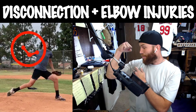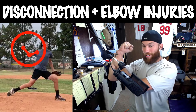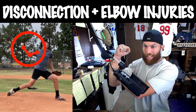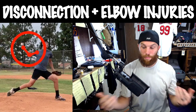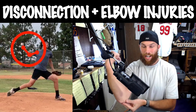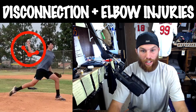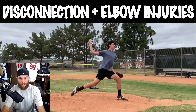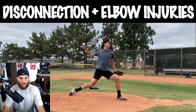Now, if we do the opposite and we get that hand inside 90, we are a lot stronger in this position. This is way more protective against these ligaments. In this obtuse elbow hand disconnection, we are now stretching out our UCL a lot more when we go into shoulder external rotation and we're not able to leverage that hand as much as we potentially can.